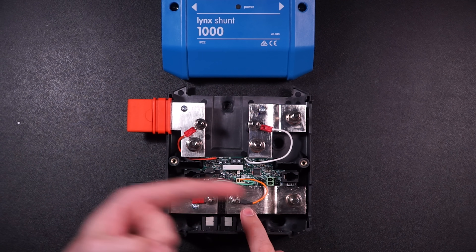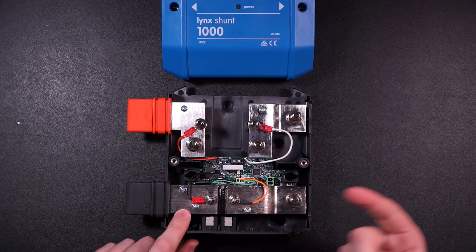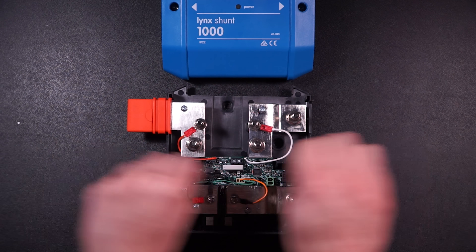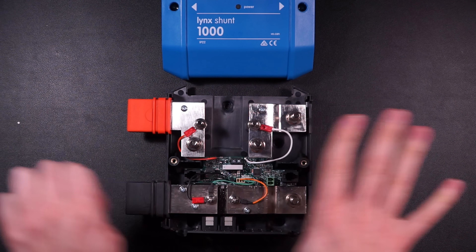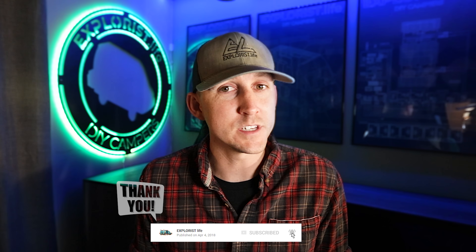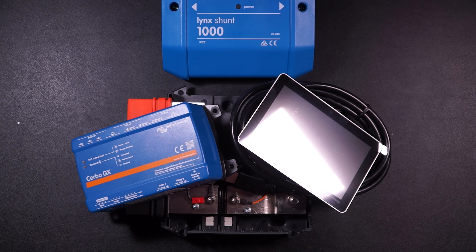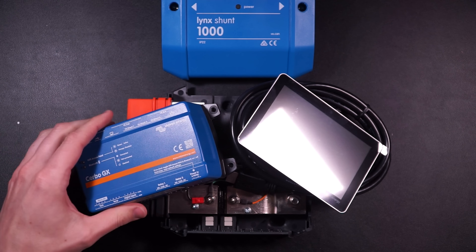A shunt measures the amps leaving the battery bank while discharging, or the amps going back in while charging, and keeps a tally so you can have a highly accurate idea of how full your battery bank is. The downside of the Lynx Shunt is that it doesn't have Bluetooth capabilities. To pull data from it, you need advanced monitoring by means of a Cerbo GX, Color Control GX, or other Victron GX devices. That's fairly advanced and adds cost, which is why it's not in many of my diagrams at Explorers.life — it's optional, pretty cool, and a great product, just not for everybody.